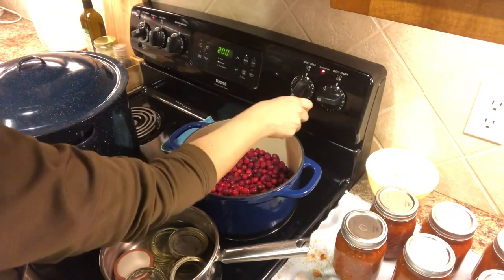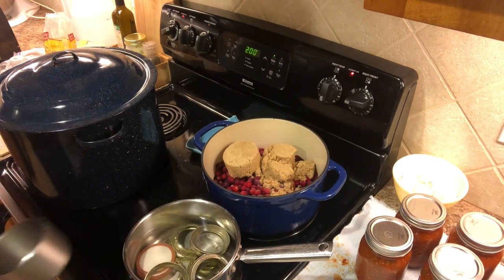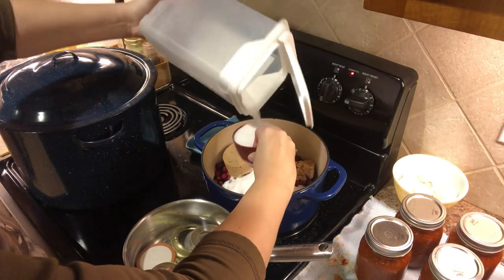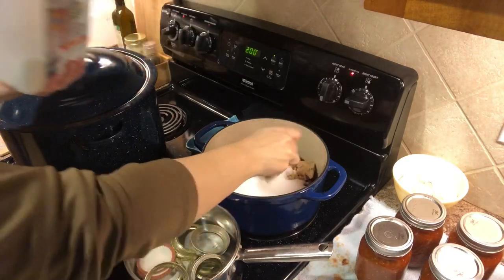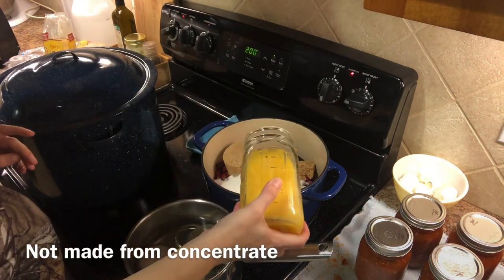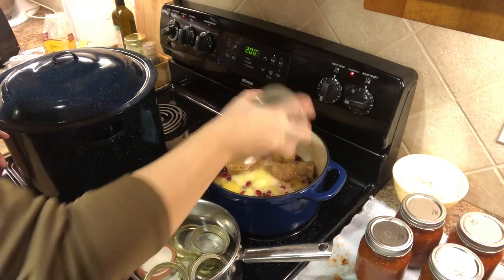I'm going to go ahead and turn my heat to medium. I love this recipe because it's so easy to remember: it's two bags of cranberries, two cups of white sugar, two cups of brown sugar, and two cups of orange juice. You stir all of that together and cook it over medium heat.